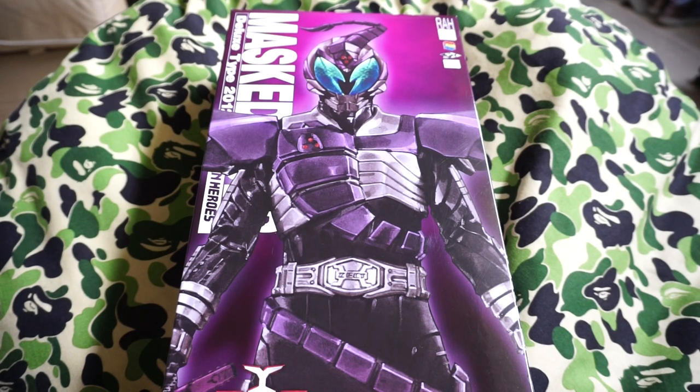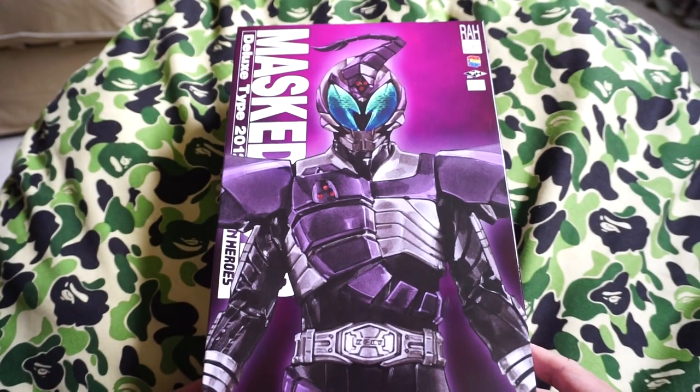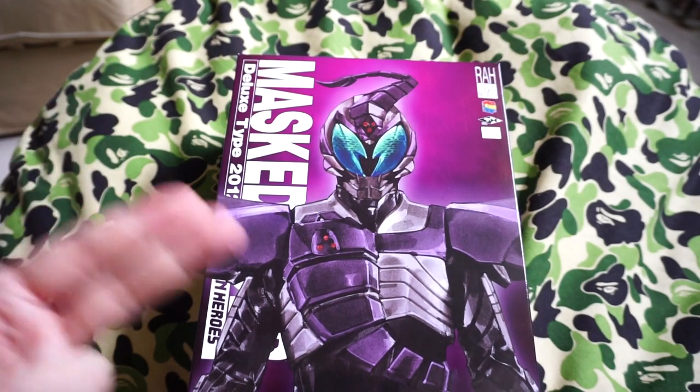Hey guys, welcome back to another unboxing. Today I have Sasawd — Kamen Rider Sasawd — and he appears in the Kamen Rider Kabuto TV series. He came out in 2012.